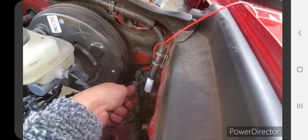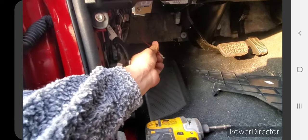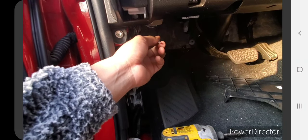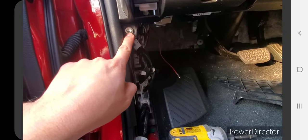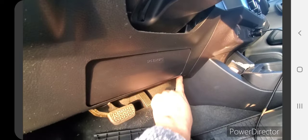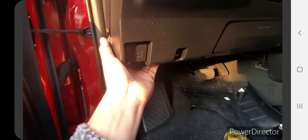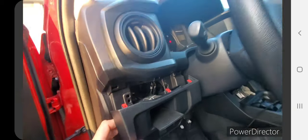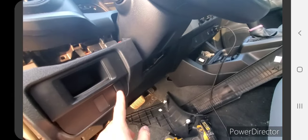Next, to connect the switch I need to remove this panel. There's a screw here and another one here — probably a 10mm bolt — and a third one to remove the entire panel. Once you've taken all three screws off, just pull on the panel with a little bit of pressure and the whole thing comes off.